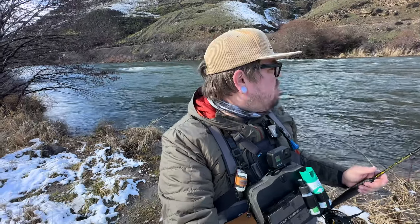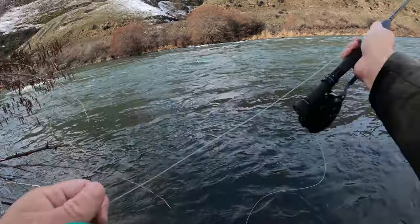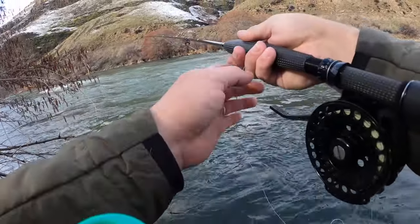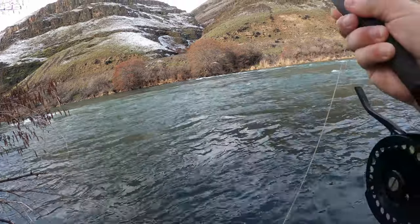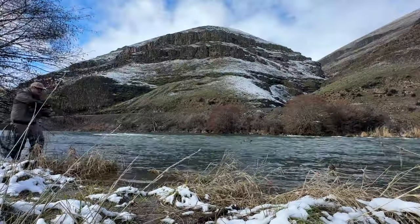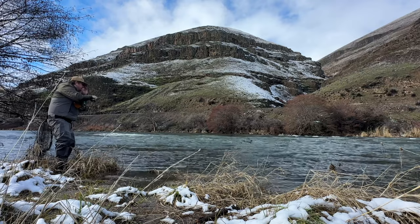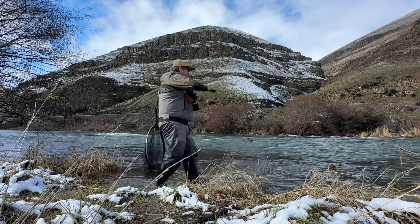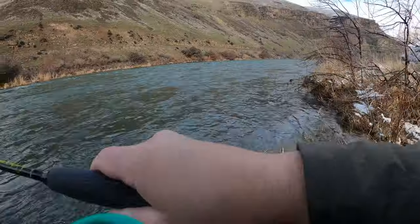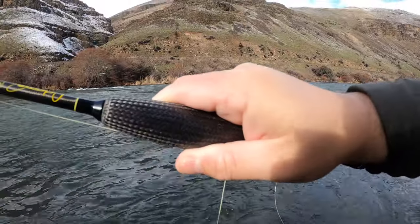I moved down river just a bit to a new spot. I want to see if there's any trout in here. Moving up a little bit, see if they're up in this soft pocket here. There we go — there's a good fish. Let's see if we can land him. It's a big fish — trying to hold him right here. That's a heavy fish.